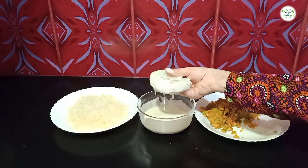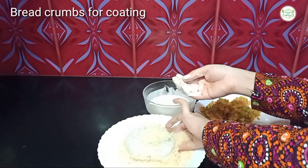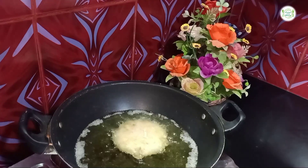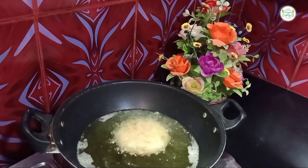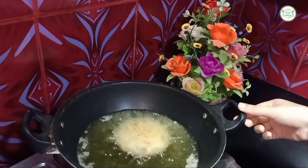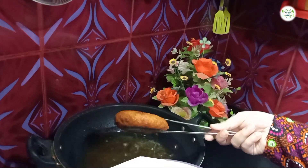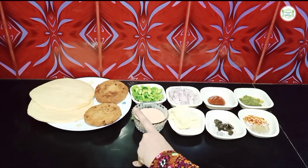Now I will put it in the oil and fry it. You can also fry it in the oven. I will fry it for 5-6 minutes. See how crispy and juicy the patty is — it is ready.